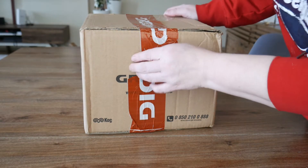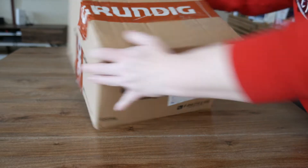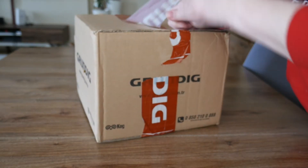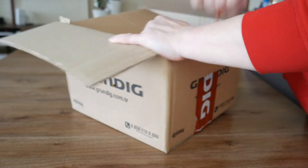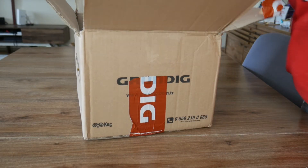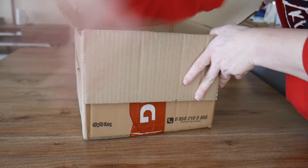Hello! And today we are doing a little unboxing from Grundig. Let's see. Let's just open up the box. Let's take that part out. Inside we have just the packaging.